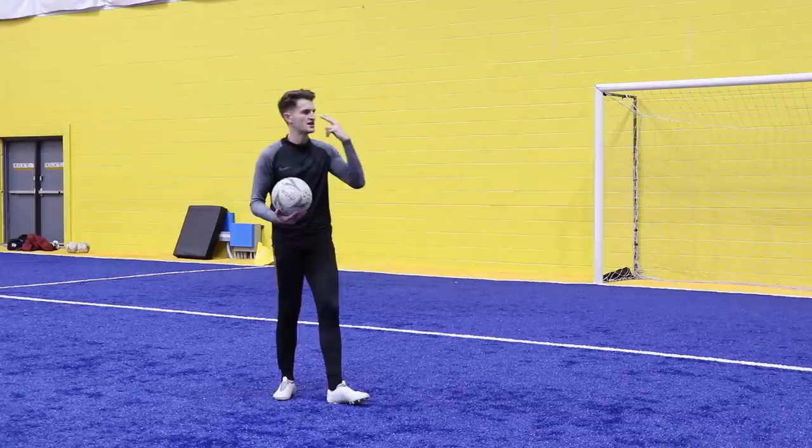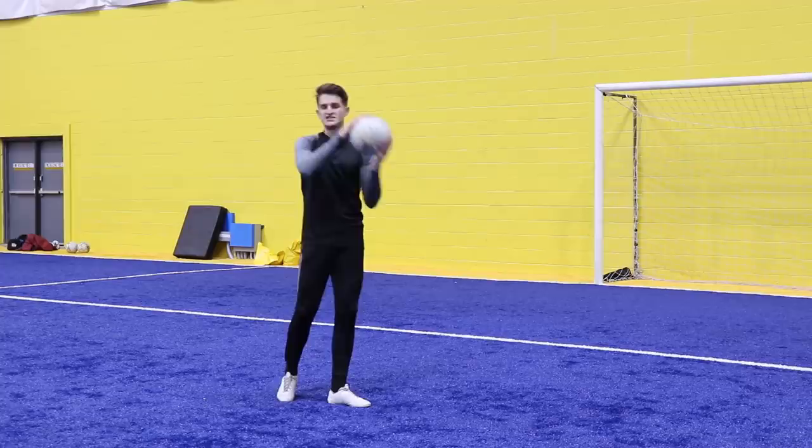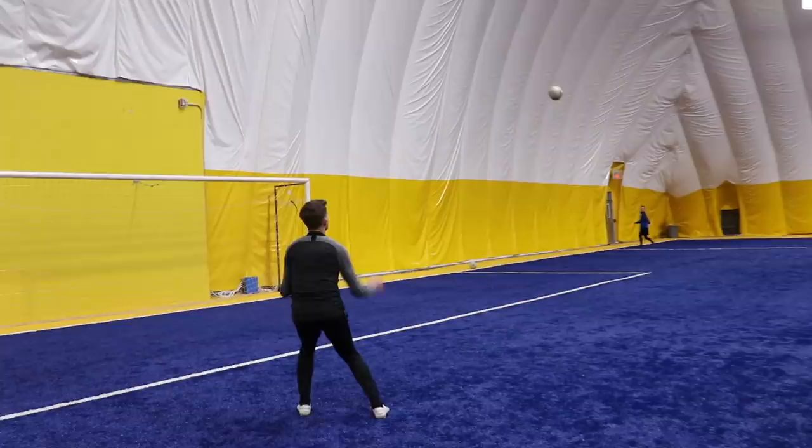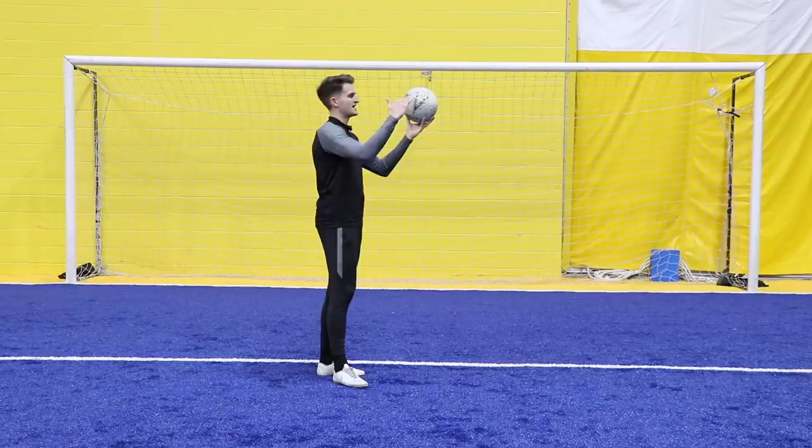The first tip might sound really obvious but it's so important: keep your eyes on the ball at all times and remain on your toes. Because if the ball's being crossed in, it might change flight at any moment — it might have spin on it or catch a gust of wind which can change the flight or direction. If you remain on your toes and keep your eyes on the ball, you can adjust at any second and still meet it for the header.